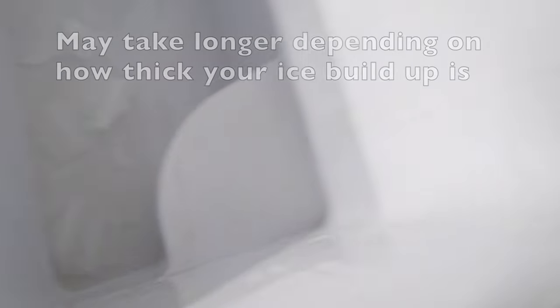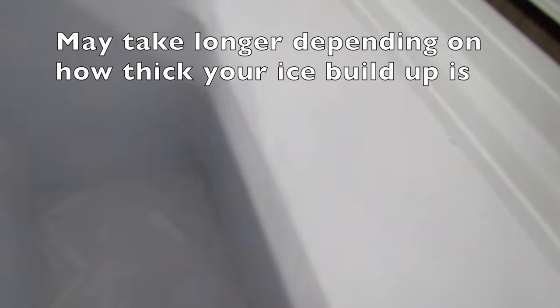Look at that — all of the ice is gone! It's only been 25 minutes, and while I was upstairs having a coffee I heard a crash, and that was all the ice falling into the bottom of the freezer.